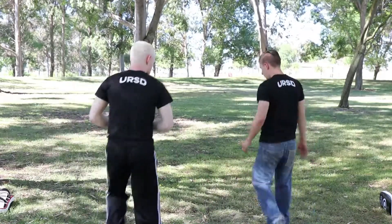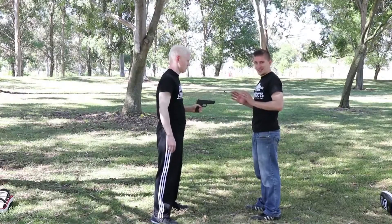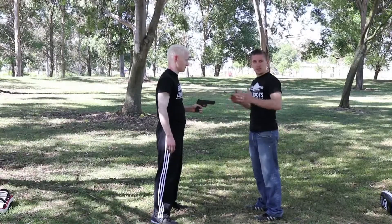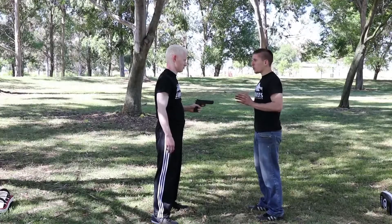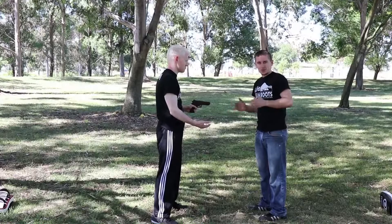From here, with a gun threat, I need to always be considering the first thing that I should be doing. I've already made some mistakes by letting him get this close, definitely by letting him pull a weapon on me. If he wants something from me — what do you want? Give me your wallet. If he wants my wallet, give him the wallet. This is one option.